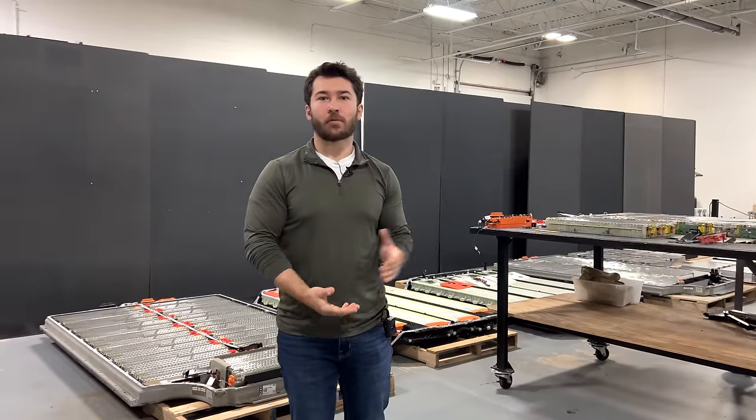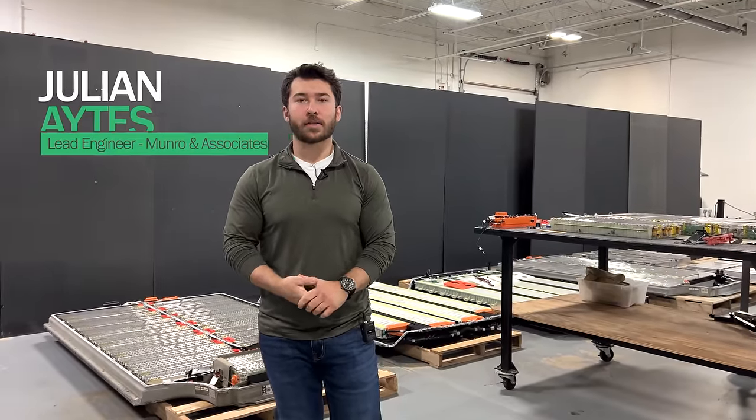Hi, everyone. Welcome back to another episode of Monroe Live. I'm Julian Eights, one of the associate engineers here at Monroe & Associates.